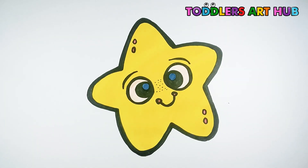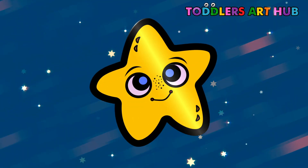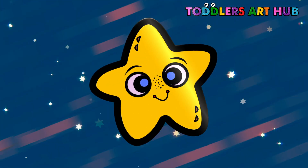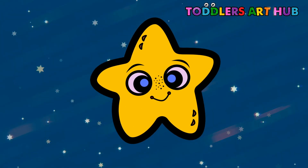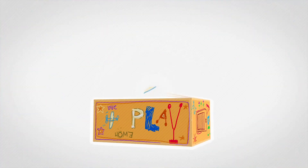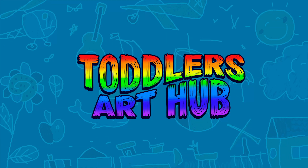Awesome! Tada! Our cute twinkling star is ready to spread its magic. I'm so impressed by your creativity. Remember, keep exploring and sharing your fantastic artwork with us. Until next time, keep reaching for the stars. Don't forget to like and subscribe.